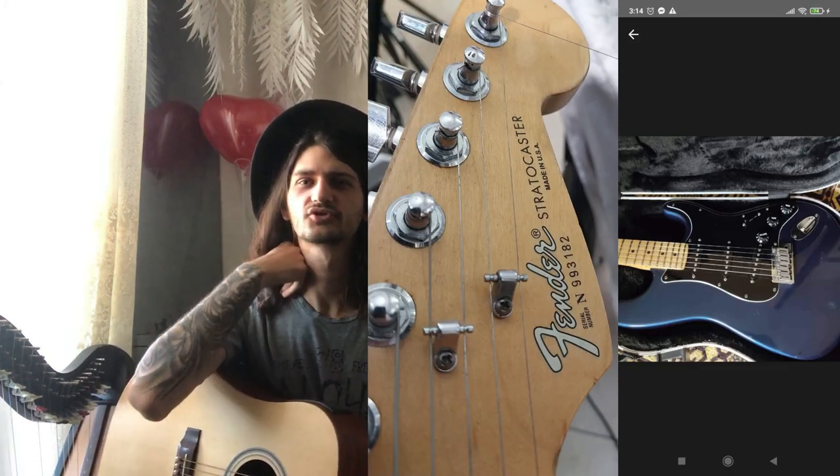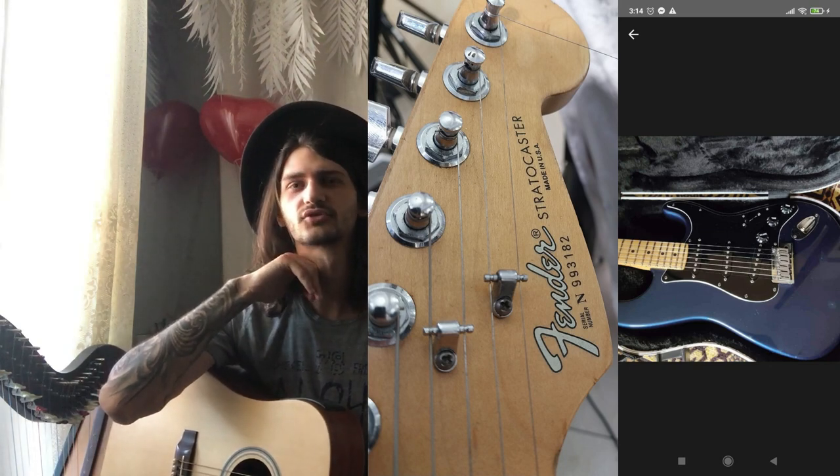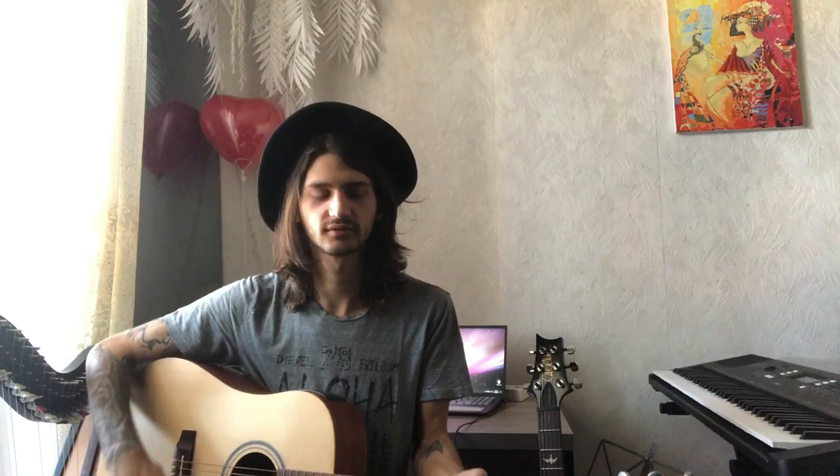Eventually I found a used American Fender Stratocaster for about $200 but didn't have the funds, so I asked the seller if he'd trade my PRS plus $300 — he agreed. That gave me my first USA-made guitar: a 1990 Stratocaster in blue. It felt really nice, the frets were well-finished, but after a while I missed having humbuckers since it only had single coils.